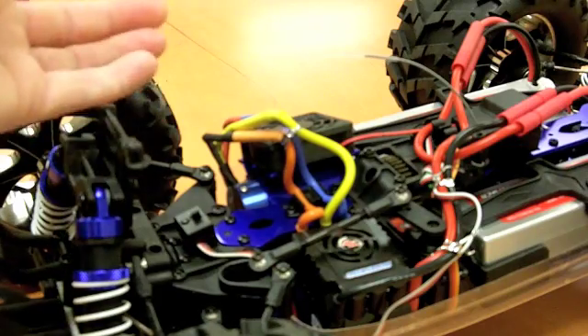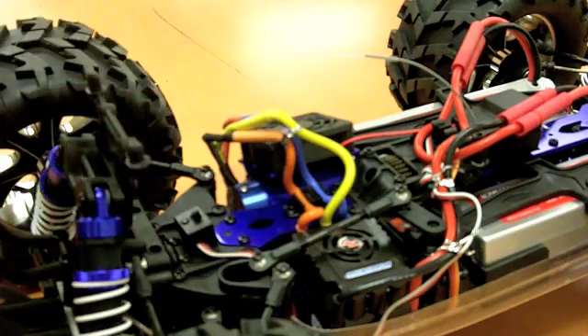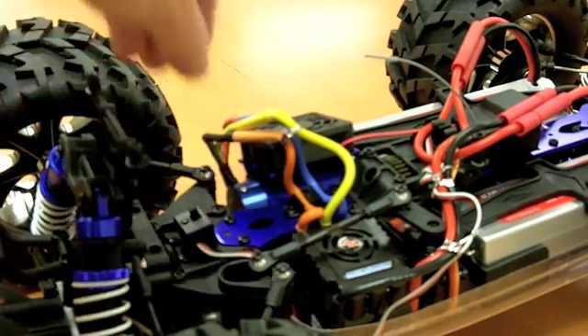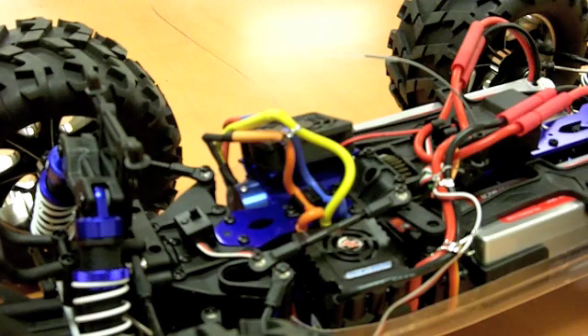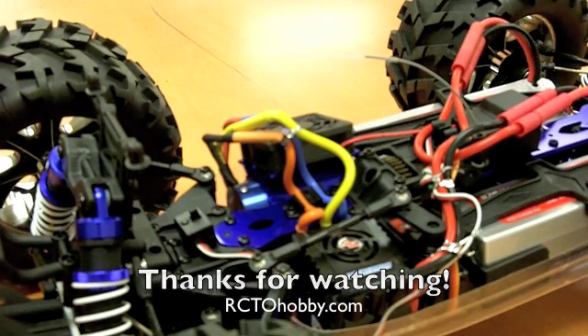If you're seeing the flashing red light, it looks like we ran it too far. So you'll have to shut the car off, turn the radio off, and charge up your batteries. Once you get the batteries charged, you'll be good to go again. I hope that helps you out — go out and have some fun.